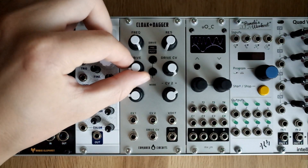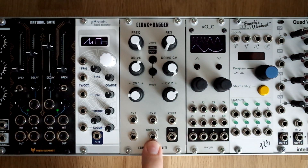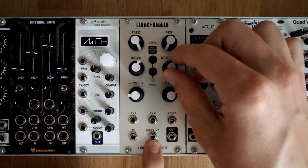You then have control over the amount of drive applied with this knob here, and you get CV control over the knob with the attenuator being right here.